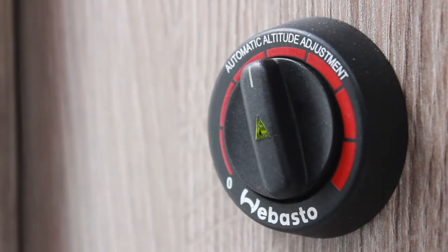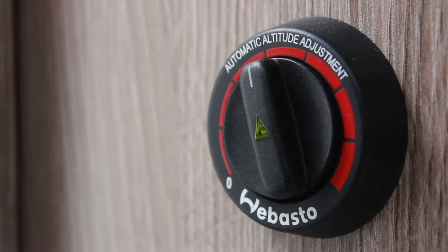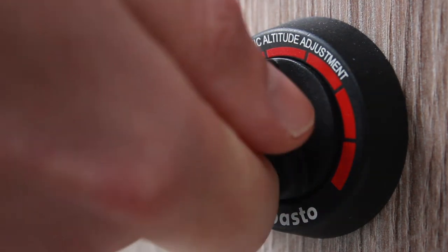A green light appears when the heating is on. To switch off the heating, turn the dial back round to the zero position.